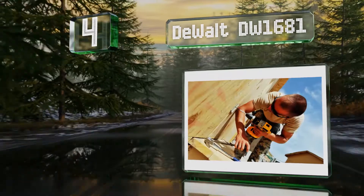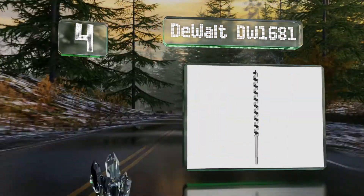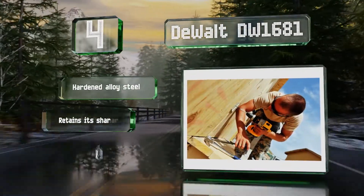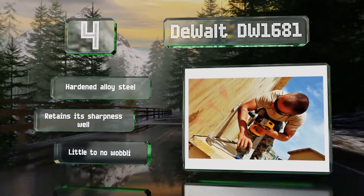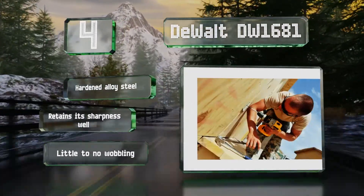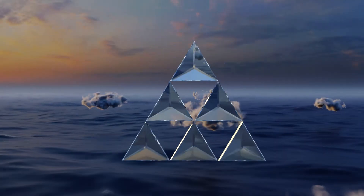At number four, the DeWalt DW1681 features a dual cutting edge for durability and its hollow center flute ensures speedy and reliable debris extraction. The handy ball groove allows for quick removal when you need to swap it out for another size or design. It's made of hardened alloy steel that retains its sharpness well. It suffers from little to no wobbling.